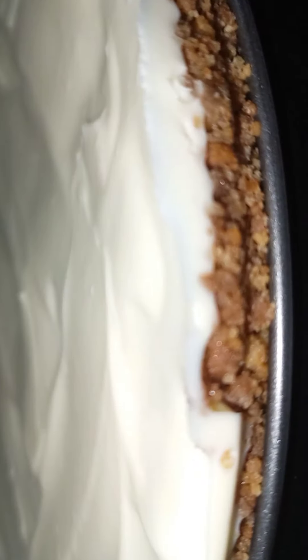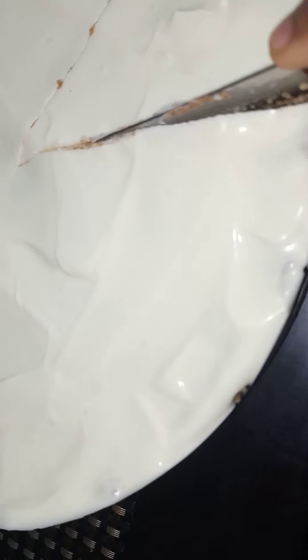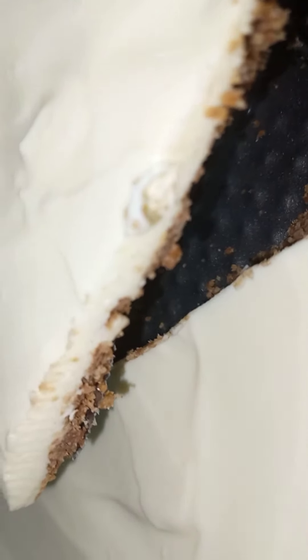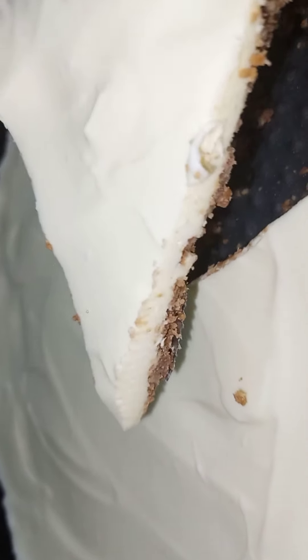This is our cheesecake now after more than eight hours in the fridge. We are now going to cut it and see. The cheesecake is finally here — time for a taste test!